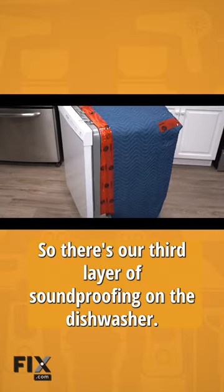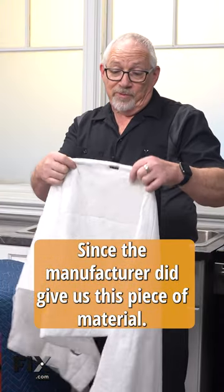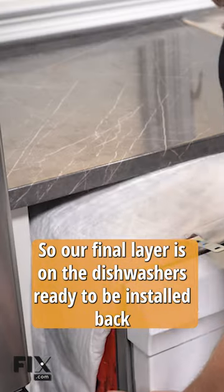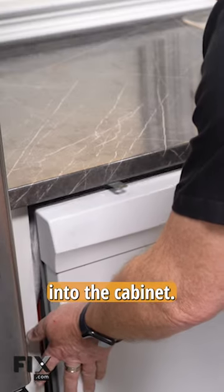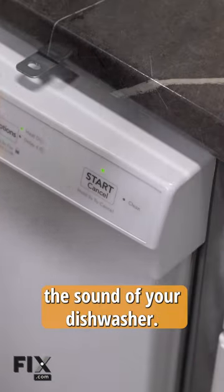There's our third layer of soundproofing on the dishwasher. Since the manufacturer did give us this piece of material we may as well put it back on. Our final layer is on and the dishwasher is ready to be installed back into the cabinet. We hope this video helps you see what you can do in order to reduce the sound of your dishwasher.